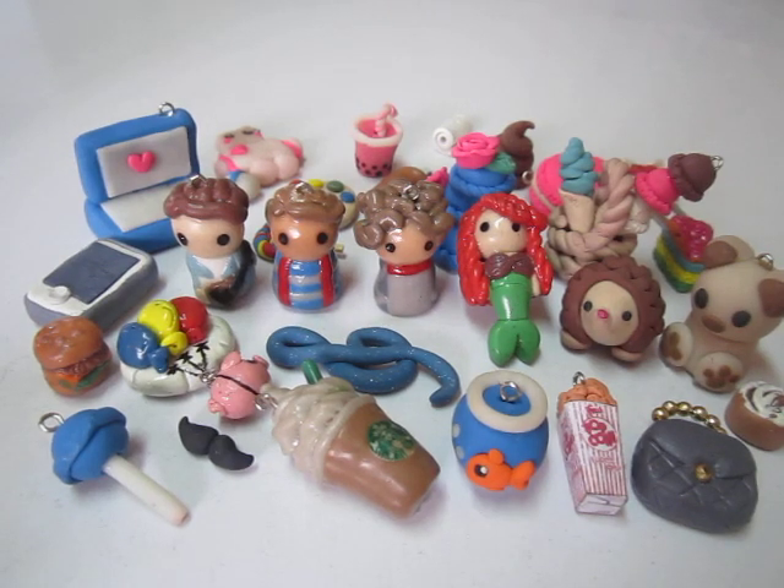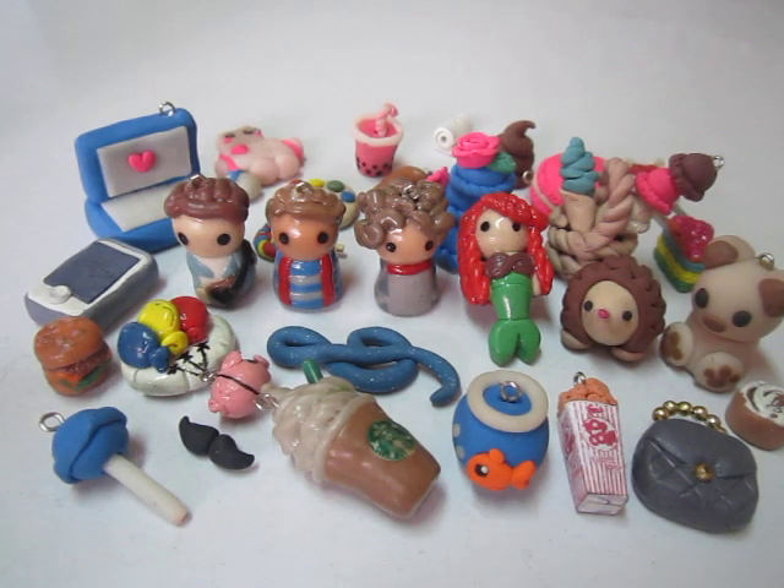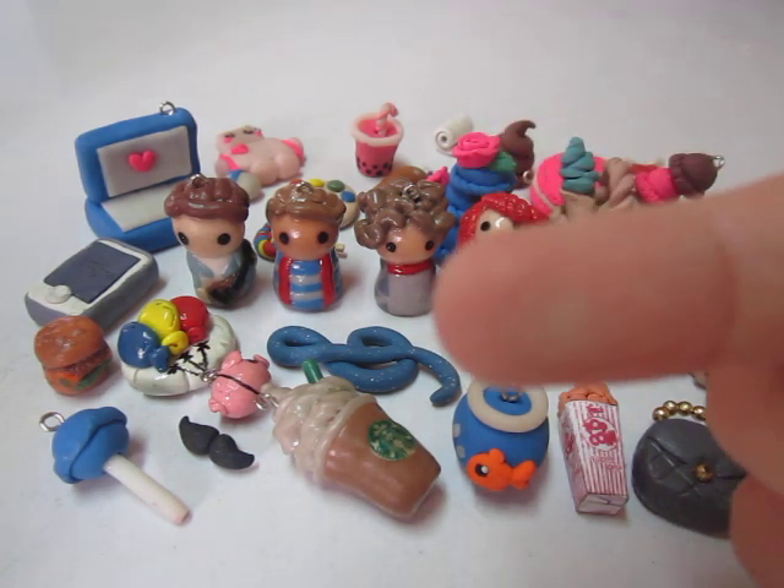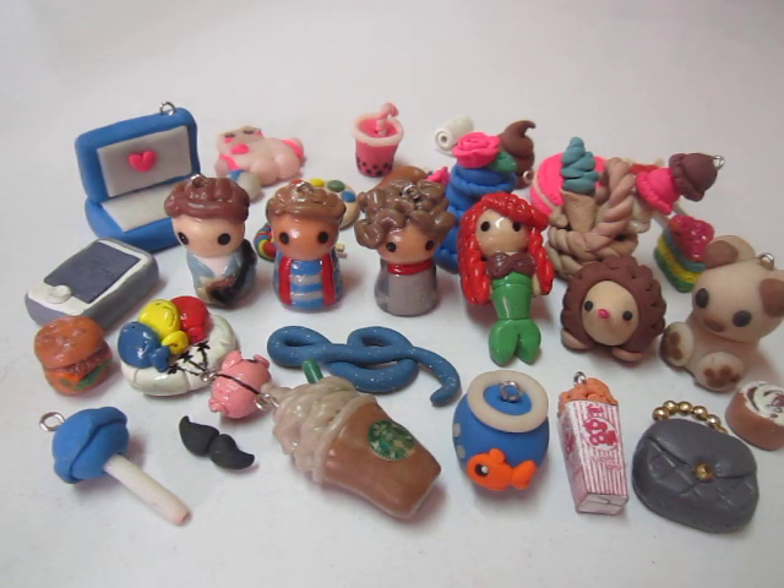Hey everyone, I just wanted to tell you guys that I recently made a DeviantArt account. If you want to go check that out, I have a link in the down bar, or you can just click this box. I'll be posting more pictures of my crafts there, and there are some charms that might not be shown here on YouTube if I didn't make a charm update, and I'll be posting it in DeviantArt.